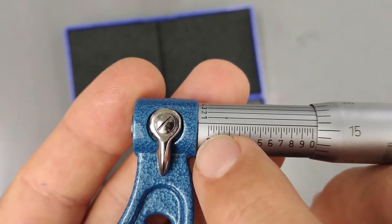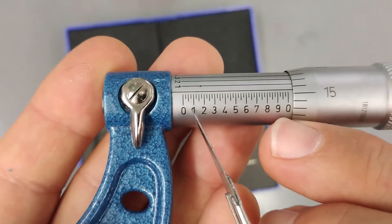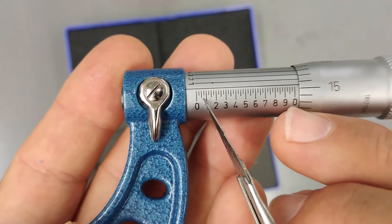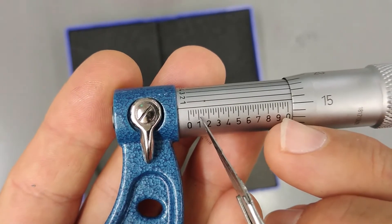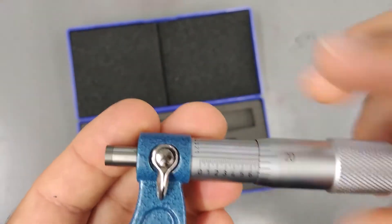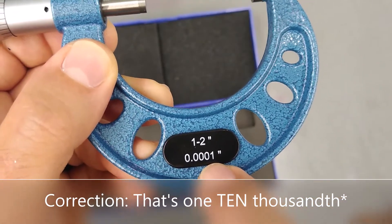Each tenth of an inch gets further divided into four equal parts. Each one of those four equal parts is equivalent to 25 thousandths of an inch — because if one tenth of an inch equals 100 thousandths, and you divide that by four, you get 25 thousandths, 50 thousandths, 75 thousandths, 100 thousandths, bringing you to one tenth of an inch. If a measurement falls somewhere between those marks, that's where this instrument's precision comes in — it can give you a reading up to one thousandth of an inch.